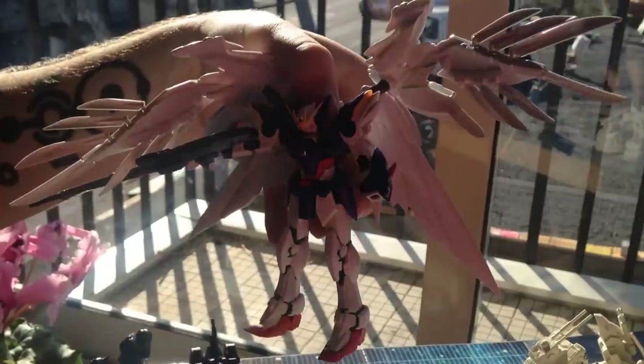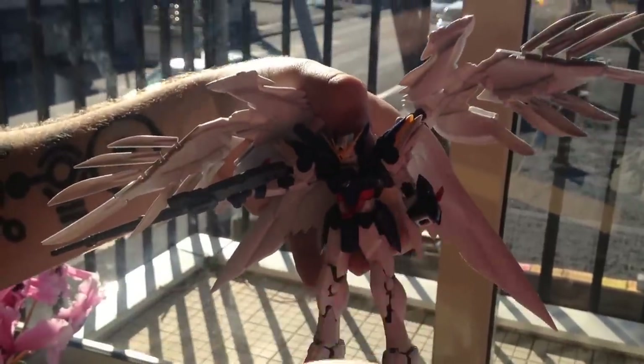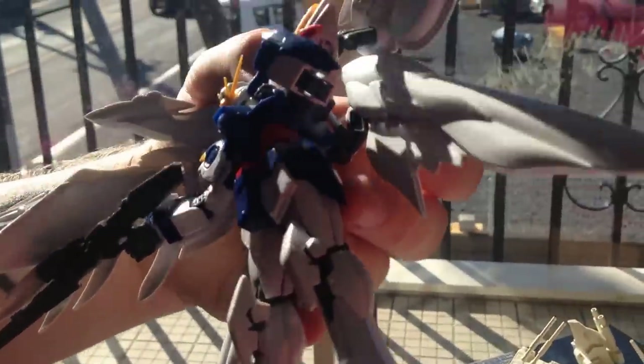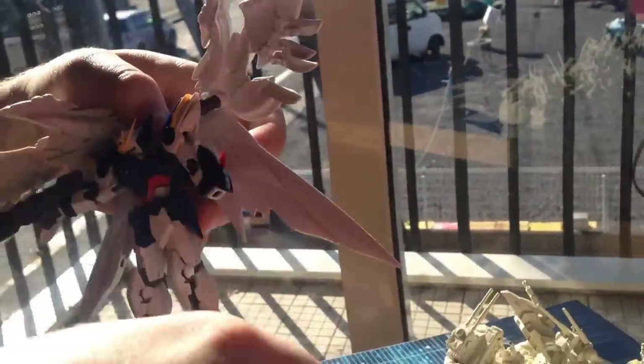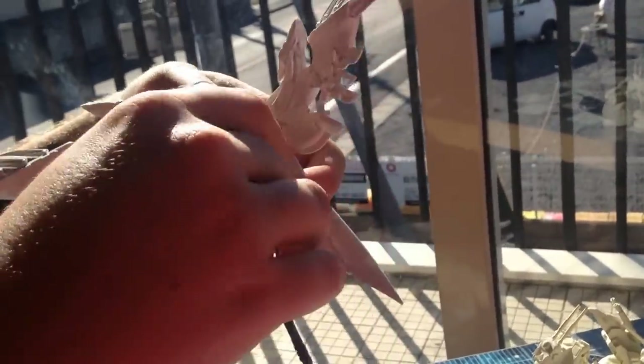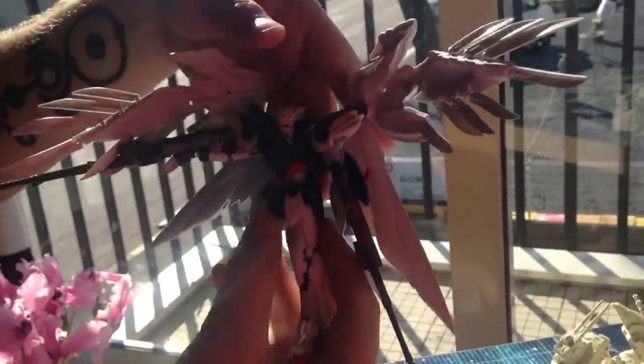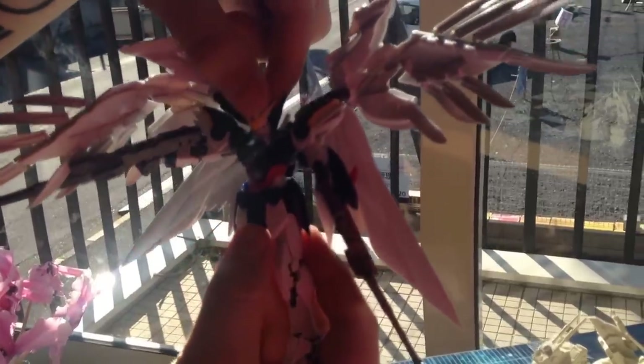The guns are actually affixed to the hand really well, so I'll remove the hand to demonstrate. His elbow will bend all the way up — he can basically touch his own shoulder. So he can play head and shoulders, knees and toes. This is an important thing — stop-motion animation if ever there was one.